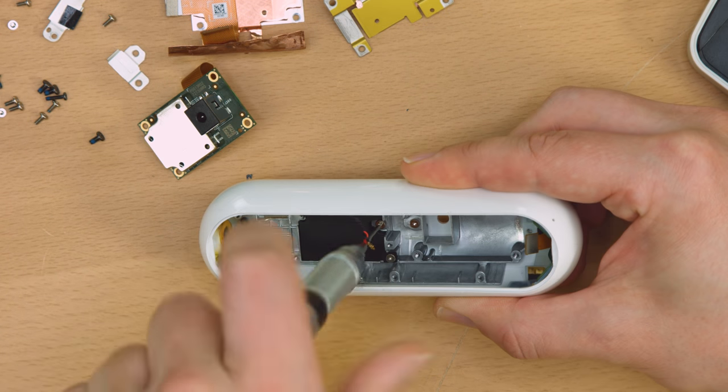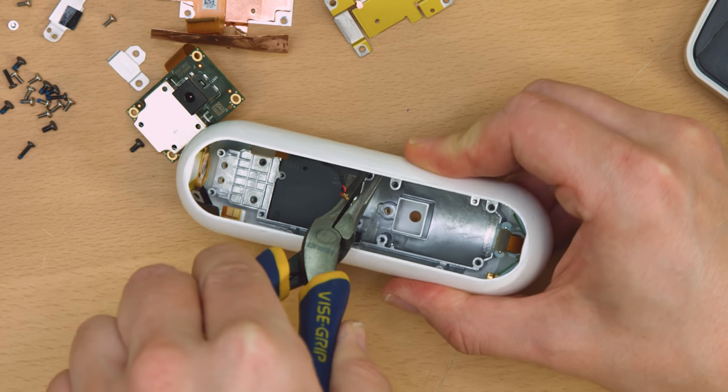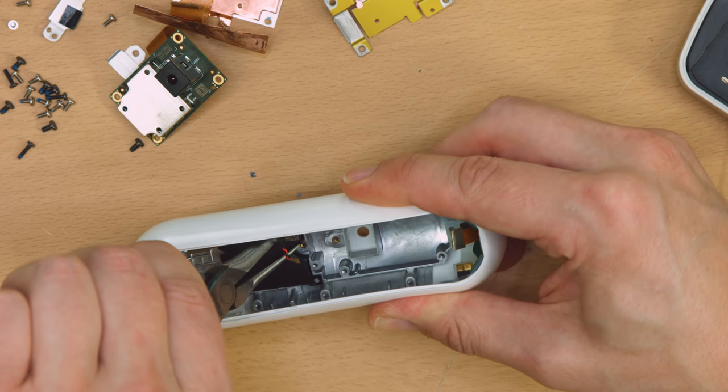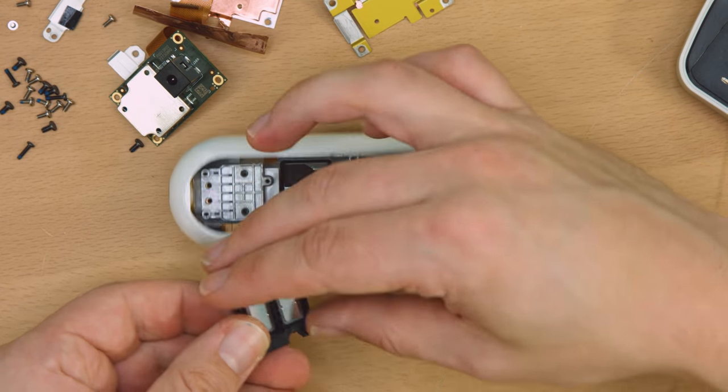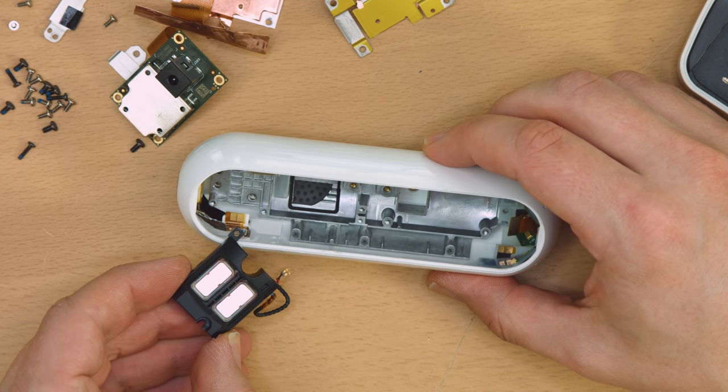There were a bunch of other screws, but despite their removal, the final metal support structure would just not pull free. I did, however, manage to pull the speaker out. It's a two-diaphragm arrangement of dubious specification. It's halfway decent, though.